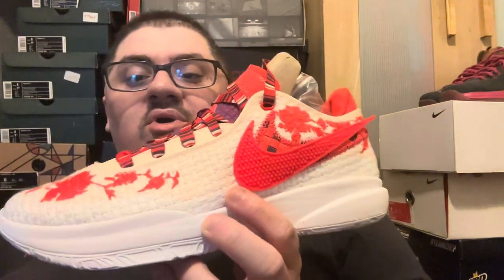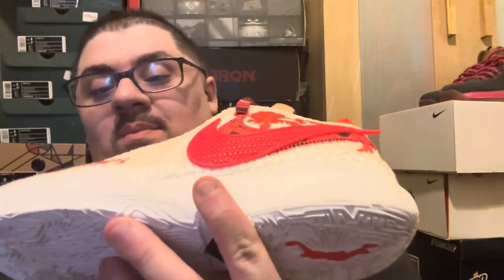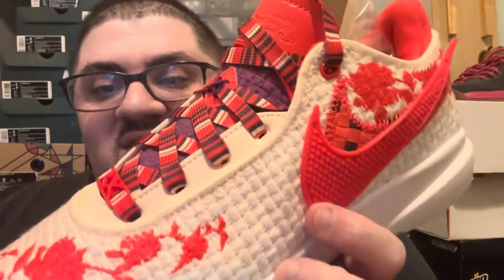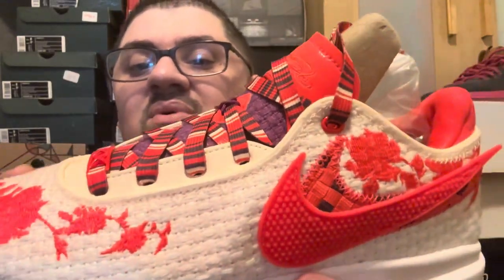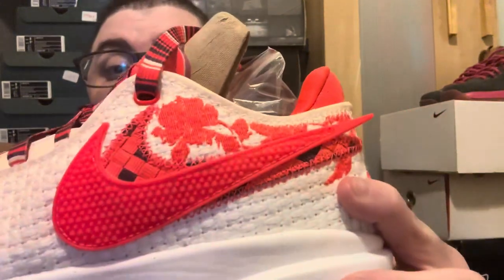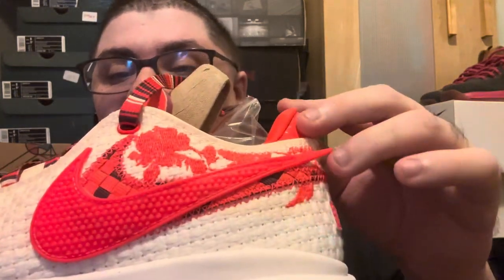So on this collab, it's an all-white upper with a floral crimson pattern all throughout the shoe, which is super dope. The crimson is the floral design, but it's like embroidery, which is super dope. I'm going to see if I can get that up close for you guys. The material on this shoe is fire — it's not your normal knit material, it's also like a cloth material or white.